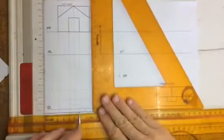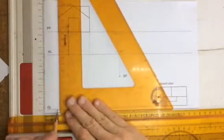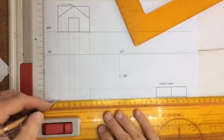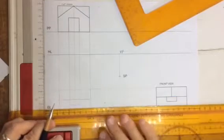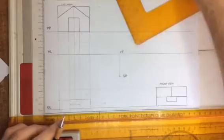I'm just going to darken that in very, very slightly. It's still in construction lines — don't draw it in very dark, just in construction lines, because there are going to be certain aspects of it that are dark and other aspects that must be drawn further back in the drawing.